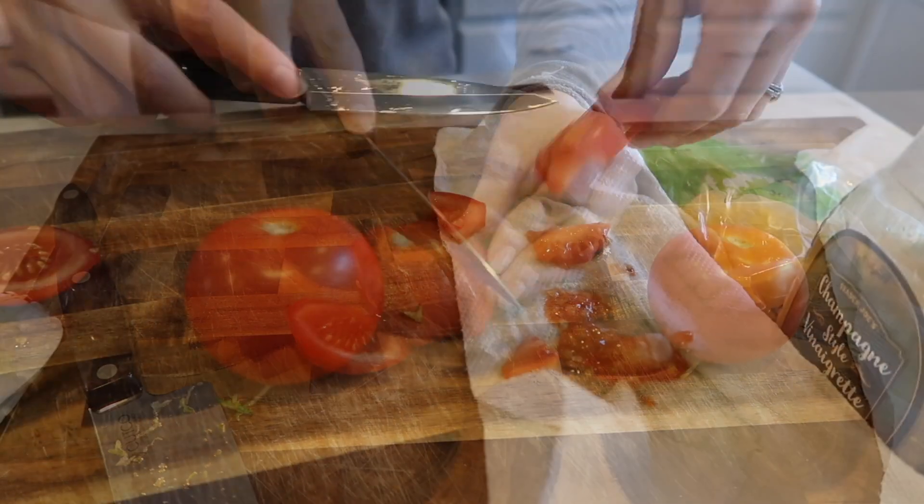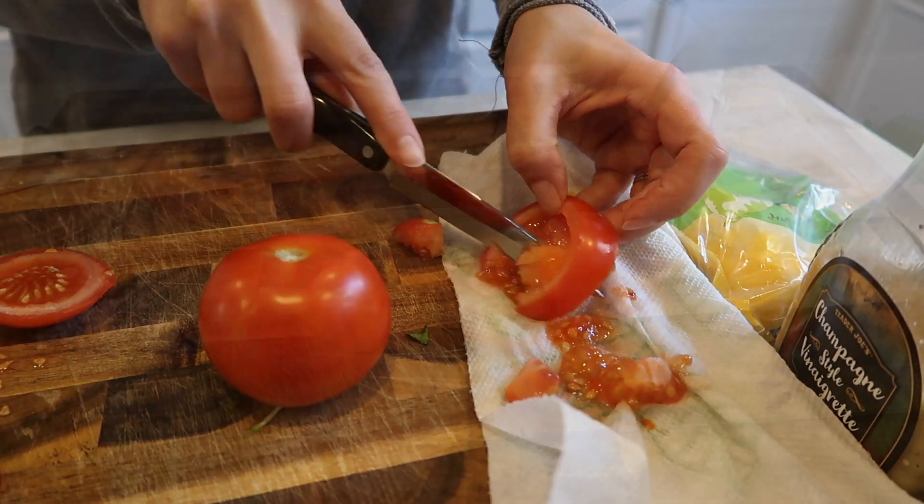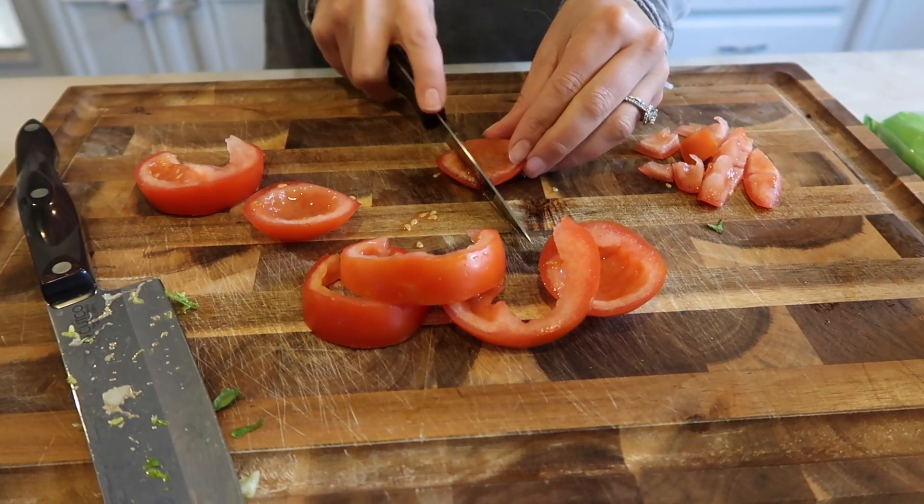I'm also going to use two tomatoes today — sometimes I'll use one, but these are kind of small and I love tomato. I typically cut the tomato into quarters and then clean out the inside to get all the seeds and that extra wetness out, otherwise the salad gets a little too watery.